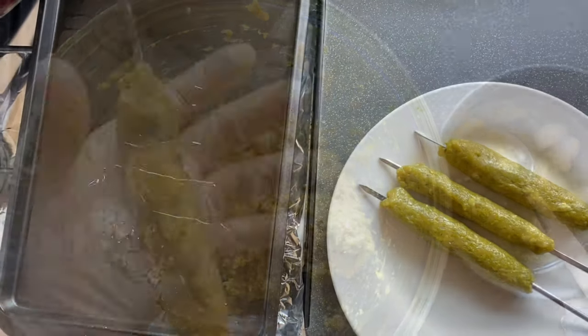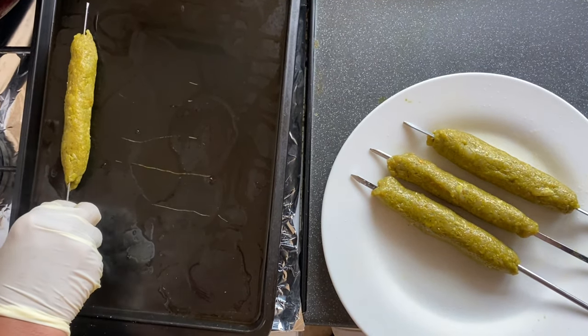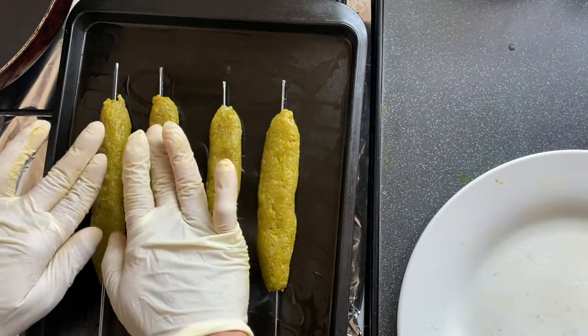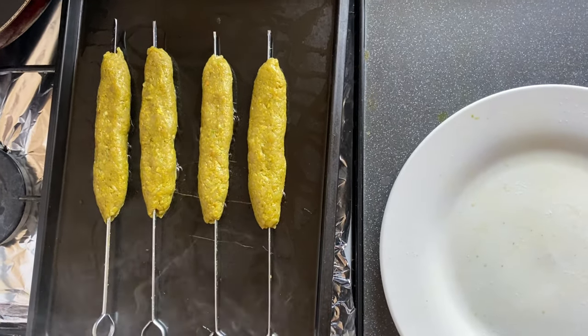We need a hot tray to cook our kebab. I'm going to place the kebab on the hot tray and put it in the oven for 5 minutes.